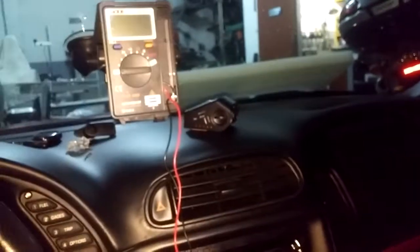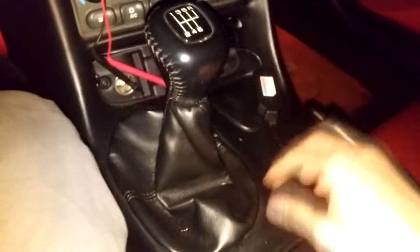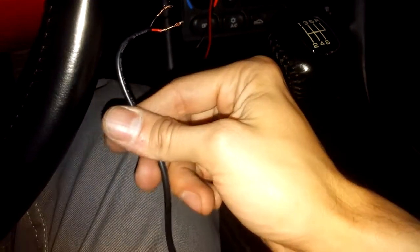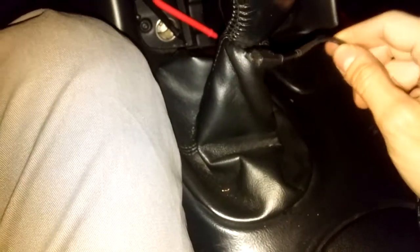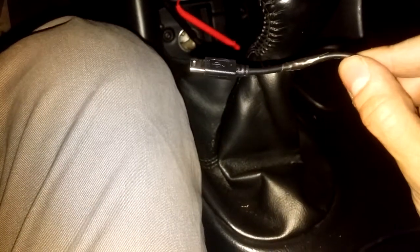You will have to purchase with your dashcam something called the hard wire kit — this little box which will have the power input on one side and on the other side will have the micro USB or mini USB connection for your dashcam. Be sure to purchase the correct one for your dashcam.